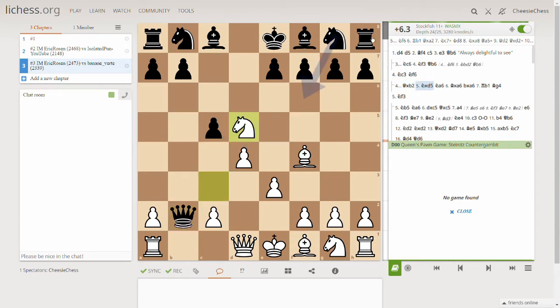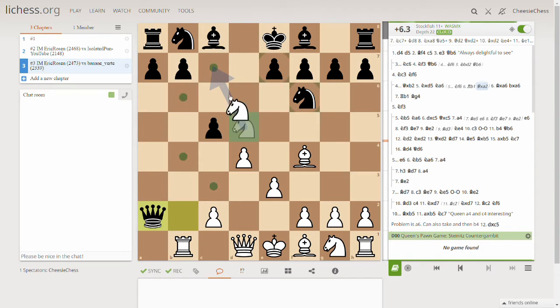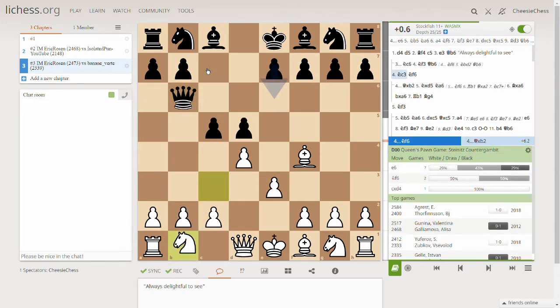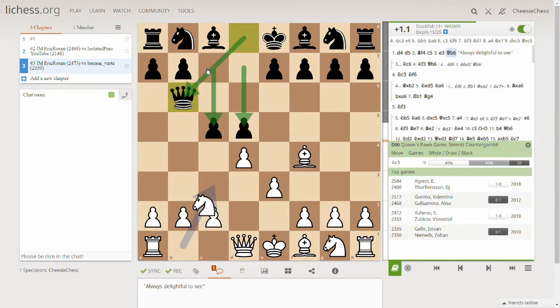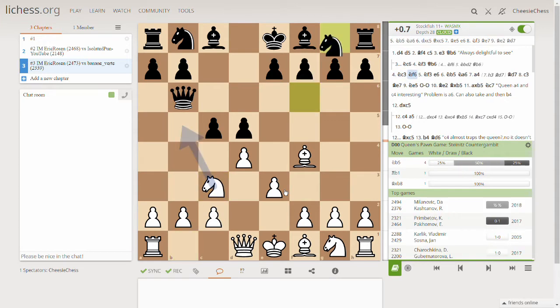Look at what the computer shows — if the opponent tries anything, we have this response, then takes, and then we're winning the rook and winning everything. That's why this move is so important to remember in the immediate queen development. Now we actually place this move and the computer says it's the best move because it's protected by the bishop and we're attacking.